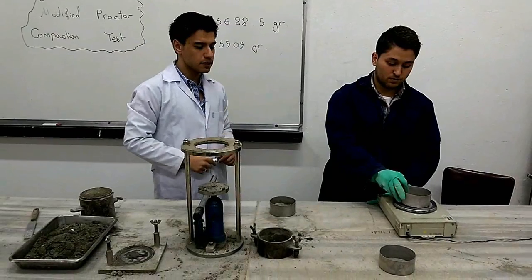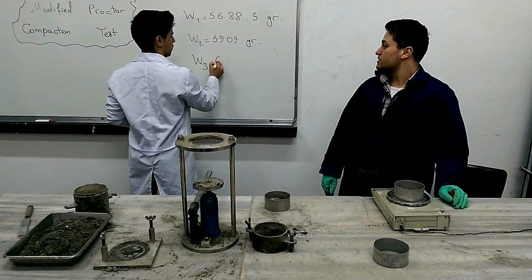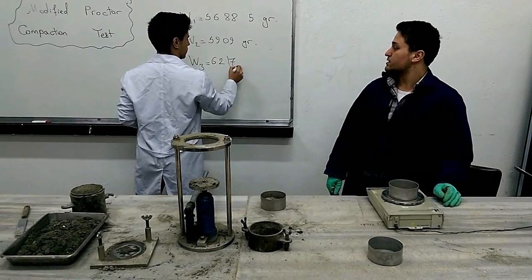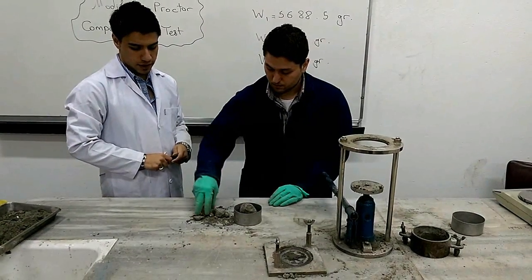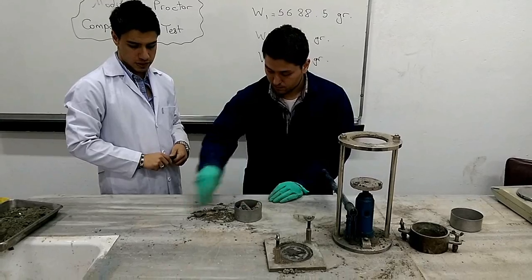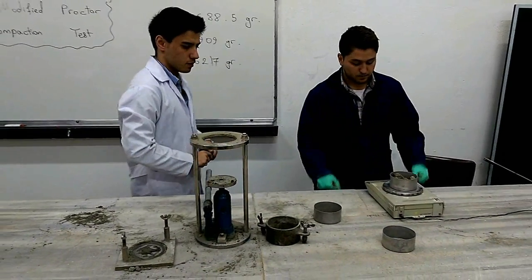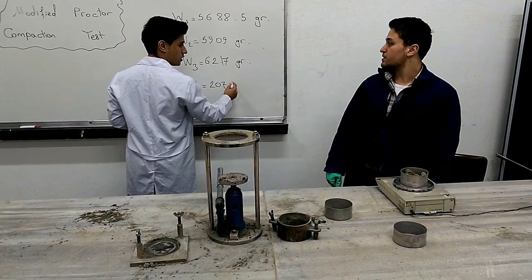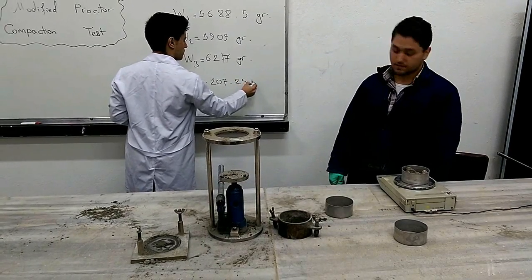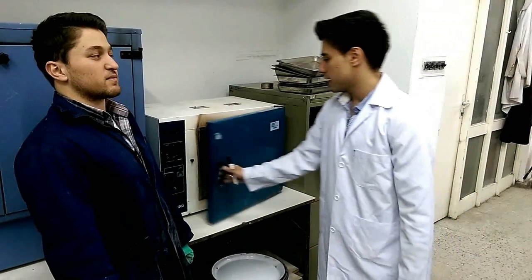On the next step, we determine the mass of the empty moisture can, which is 62.17 grams. From the moist sample previously extruded, we place a portion into the moisture can and determine its mass, which is 207.25 grams. We then place the soil sample inside the oven and wait about 24 hours for it to reach constant weight.